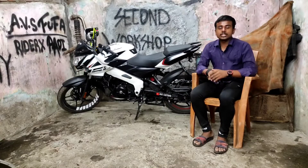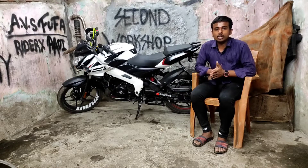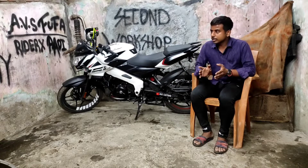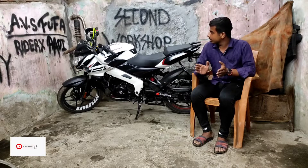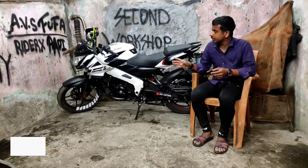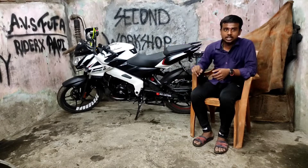Hello guys, this is Aditya and you are watching ABS Customs. Today's video is about my NS160, which I have recently made into a project bike, and after that I will use it as a normal bike. I have done some modifications on it — you can see I have used graphics, knuckle guard, and visor.